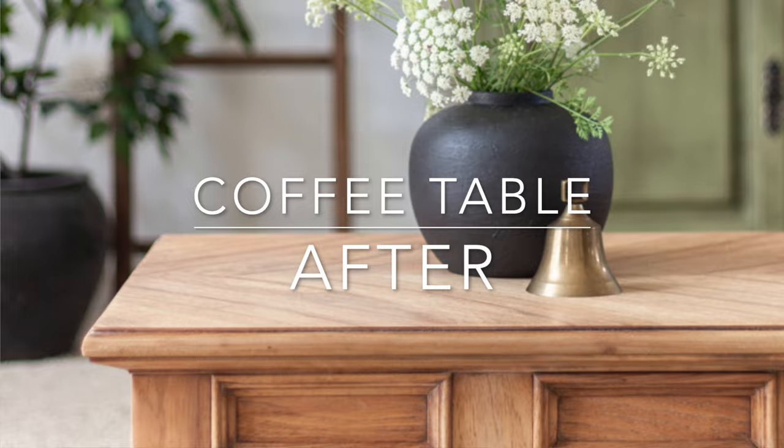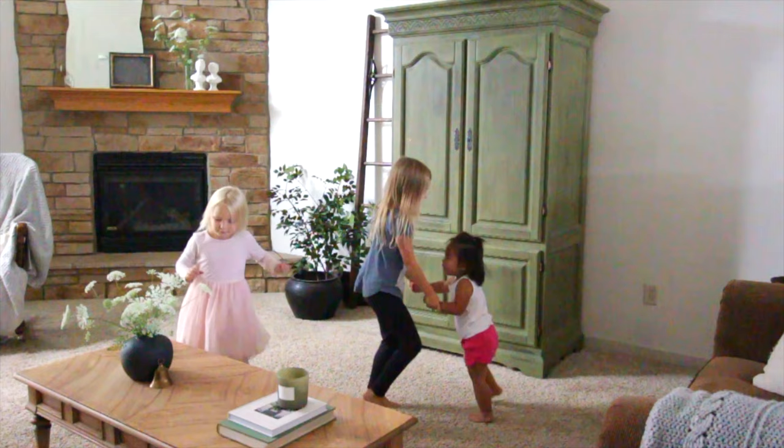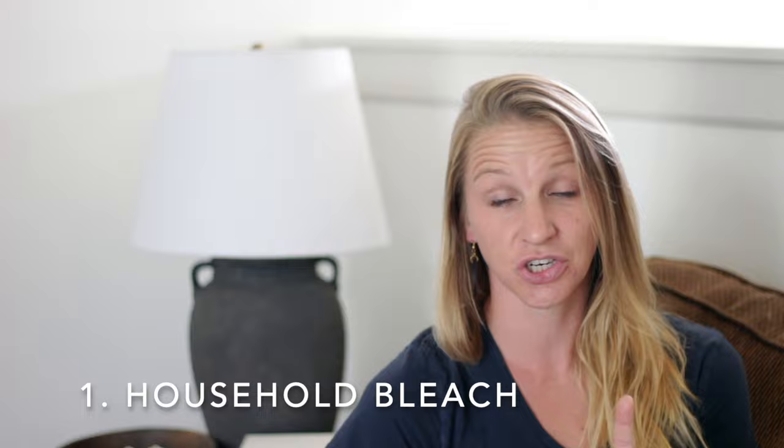Today I wanted to share my three favorite tools and two favorite techniques for how I gave this old outdated coffee table a raw wood finish look. After I talk about the process, I want to share a little bit of encouragement, so stick around to the end. The two techniques I used were: one, household bleach, and two, white wax.